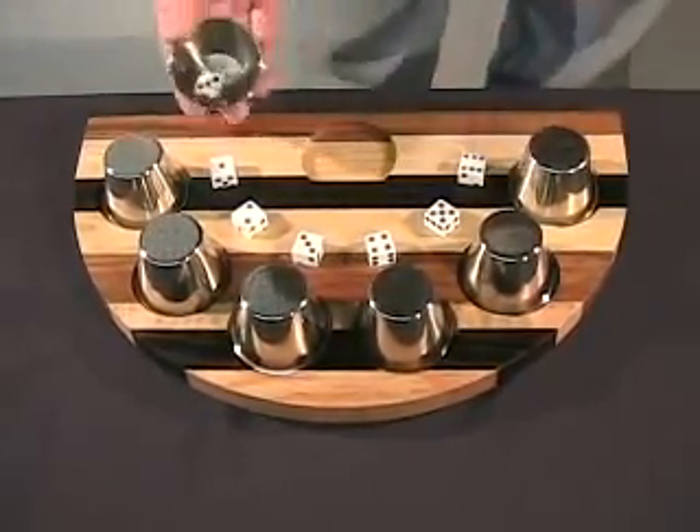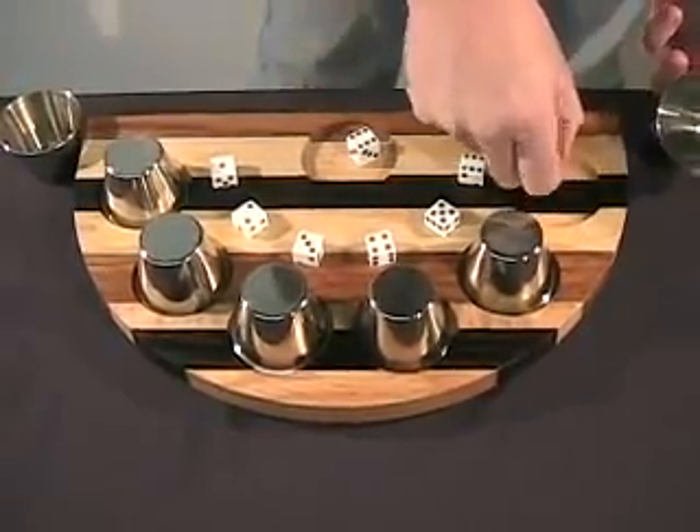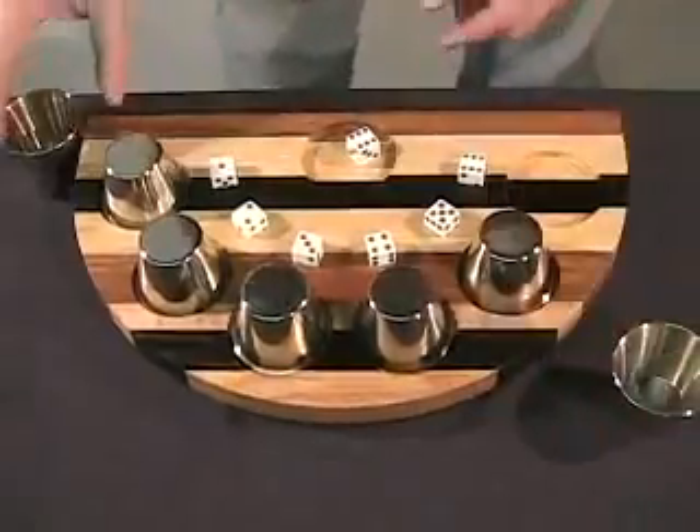Take the die and roll it. Six — you get a dime. Very nice. Put that right there.